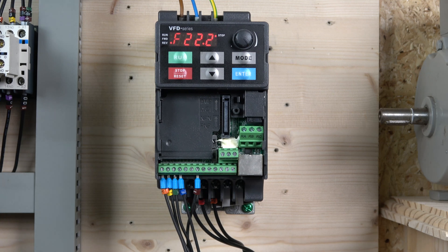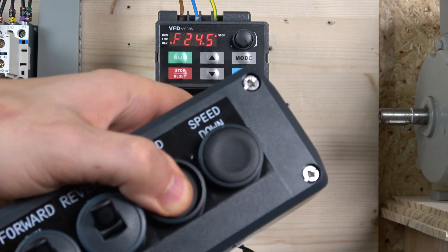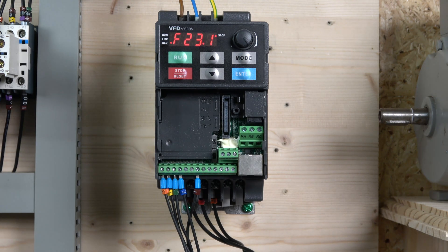One interesting thing I noticed is that this is the first drive I've seen where you're able to change the speed while it's stopped, which is quite cool. So that gives you a good understanding of those up and down buttons. Do check out the other functionalities shown in parameter 02-08 if you're looking for constant speed increments or acceleration-based changes. Having done that, let's crack on with the multi-frequency setup.